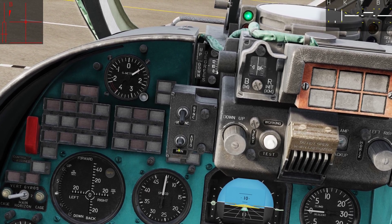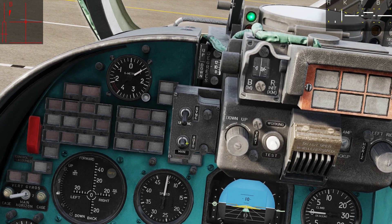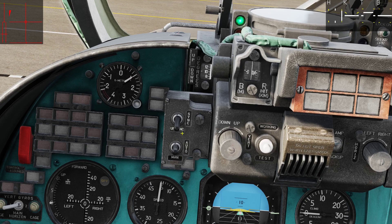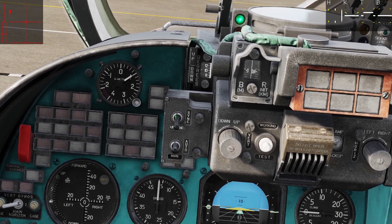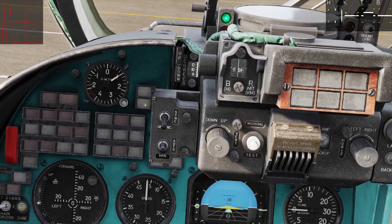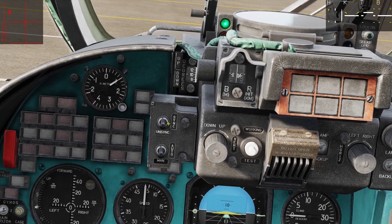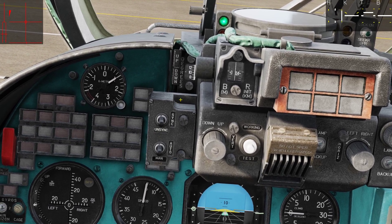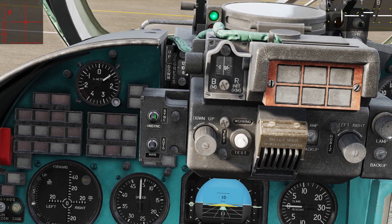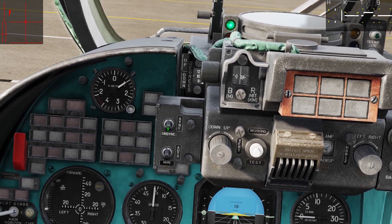If you have the mode selector in manual then you have to manually input the ranging information in order to get your rockets where you want them to be. When using the S5s and S8s you should always have it in auto. The synchronization switch works the following way: if it is in the down position and the mode is in auto, wind and side slip calculations are performed by the computer — great for stationary targets. If it is in the upper right position and you hold the aiming reticle on target for approximately three seconds, the fire control computer will automatically adjust for the target's velocity. It works but it is quite difficult to use, so find it out for yourself is what I recommend.